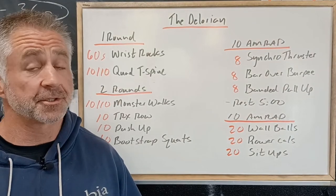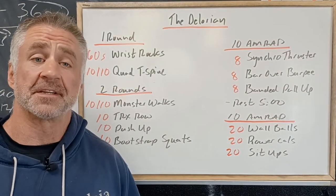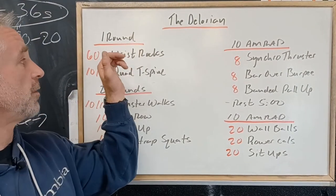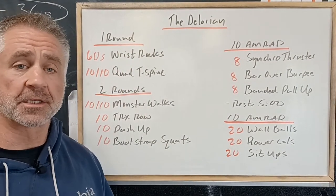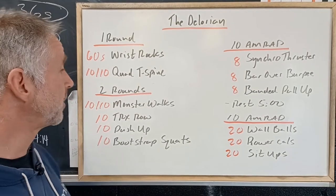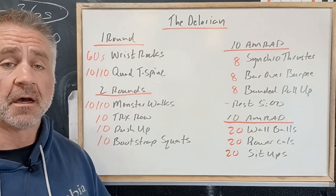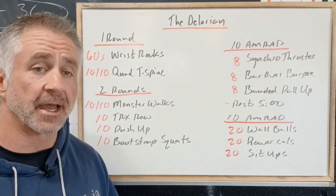We've got a super fun and strategic workout for Saturday to work through with a partner. We're going to start with one round of 60 seconds of wrist rocks, just working on our wrist mobility and loosening up all the muscles in our wrists, and then 10 reps per side of quadruped T-spine extension, working on thoracic rotation.